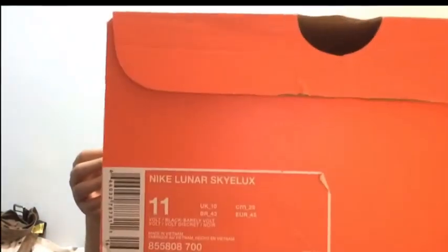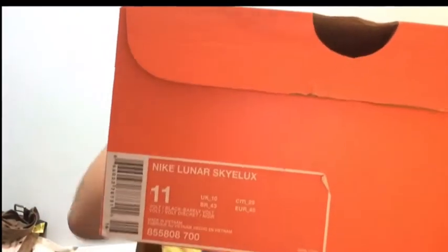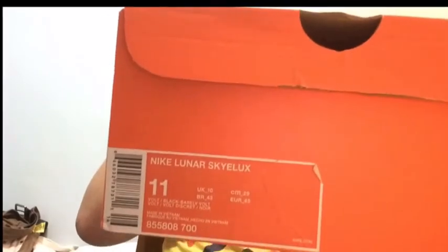What's up YouTube, today I have a new video. Here are my new shoes — the Nike Lunar Sky Locks, and I got the neon colorway. So yeah, let's get right into it.